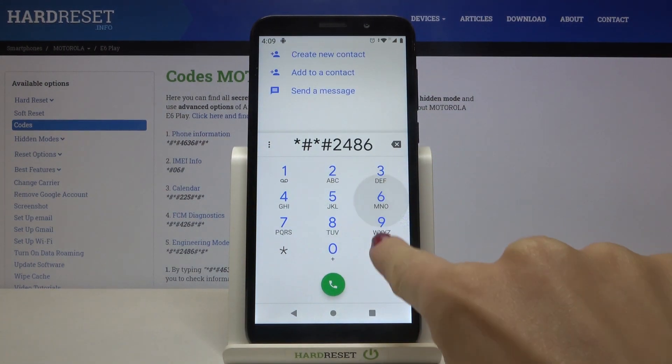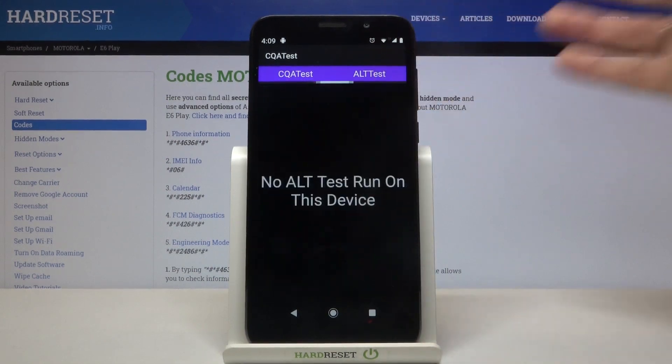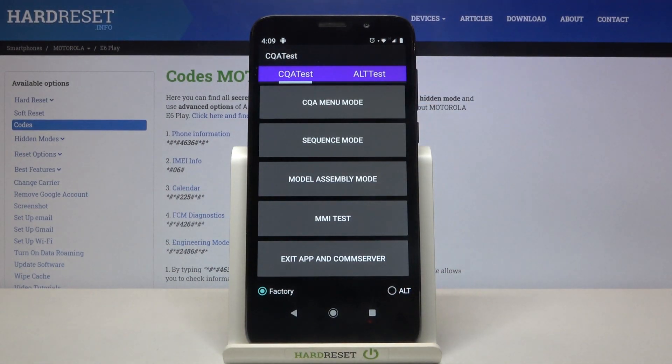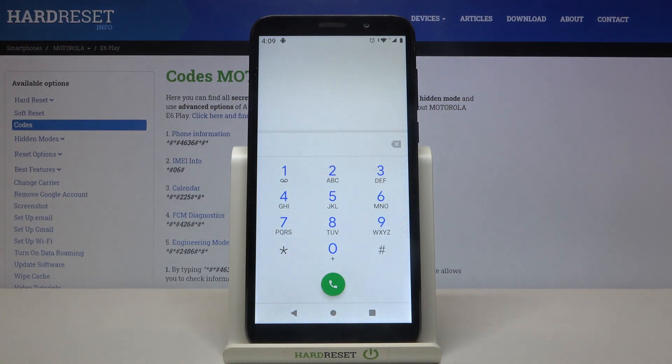Now we are in factory mode, also called engineering mode, where you can check your device. You can pick the first option or run alt test — it's up to you. You can activate sequence mode, perform a double IMEI test (which can only be done in factory mode, requiring a reboot), and generally test your device and check all issues with it.